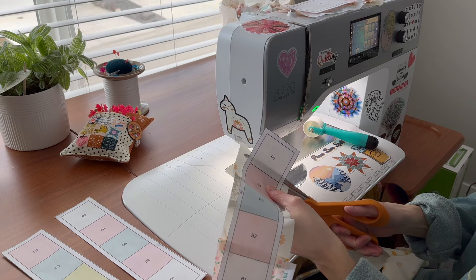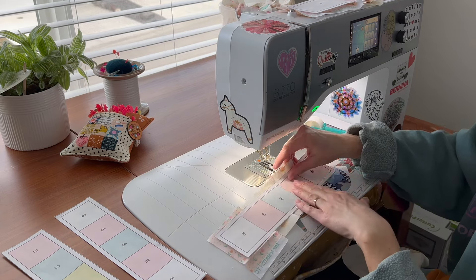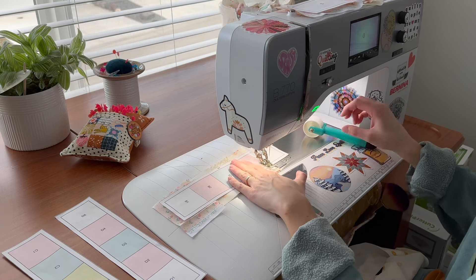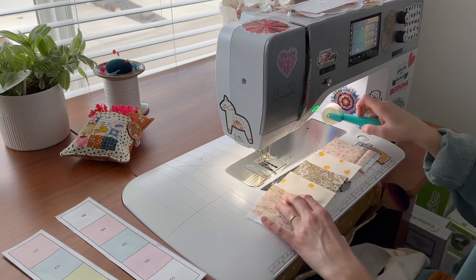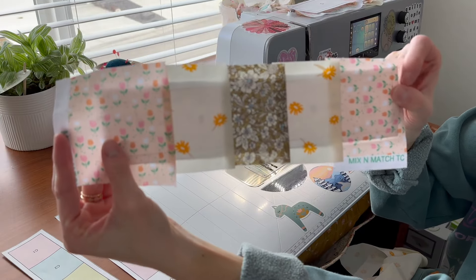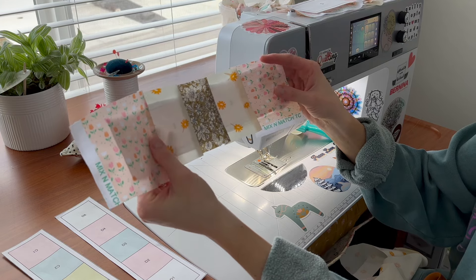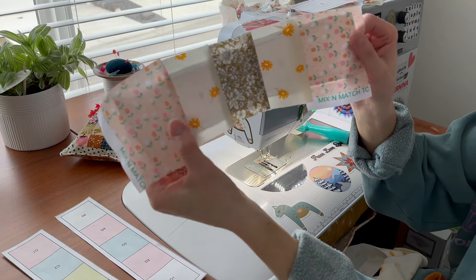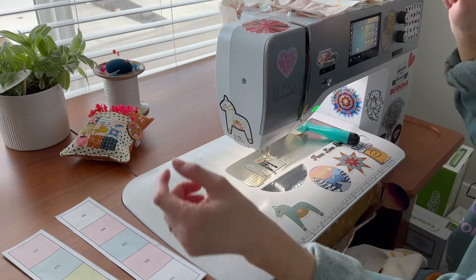Continue on to the last section — B5 — trim, lay right sides together, and roll. Now we have that second section complete. I want to note this little flower fabric is a directional fabric; I'm not being too fussy with which way it's laying because I think it adds to the charm. But if you want it to lay a specific direction, I have a full tutorial on how to use directional fabric that I'll link below — it really opens up a lot of possibilities.